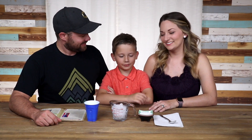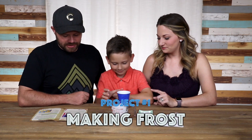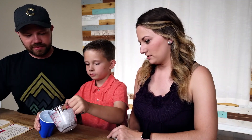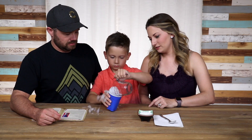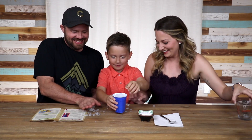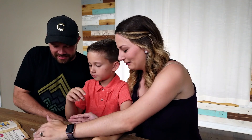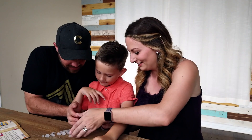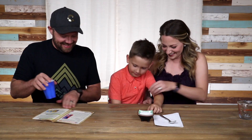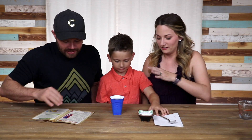Okay guys, we have all the stuff we need to make the frost. First thing you're going to do, Eli: take that plastic cup and fill it with one cup of ice — all of it. We're not drinking it. Then it says add two tablespoons of water. Oh, we didn't get the water — hold on, let me go get two tablespoons of water.